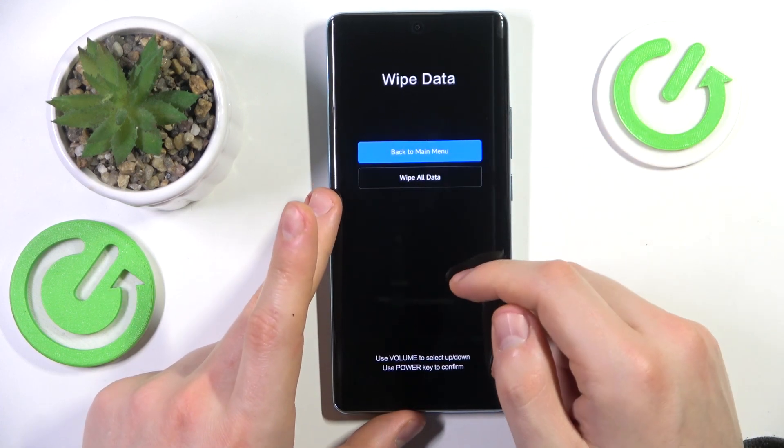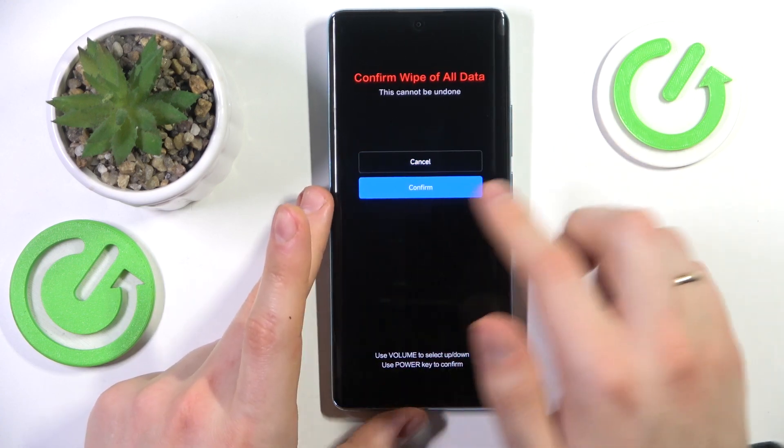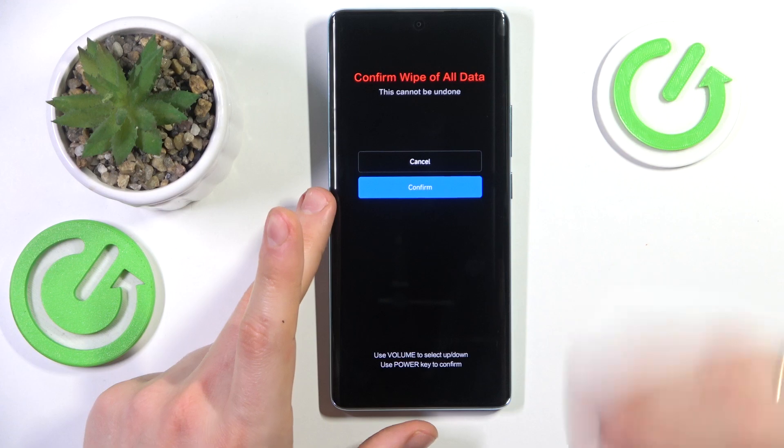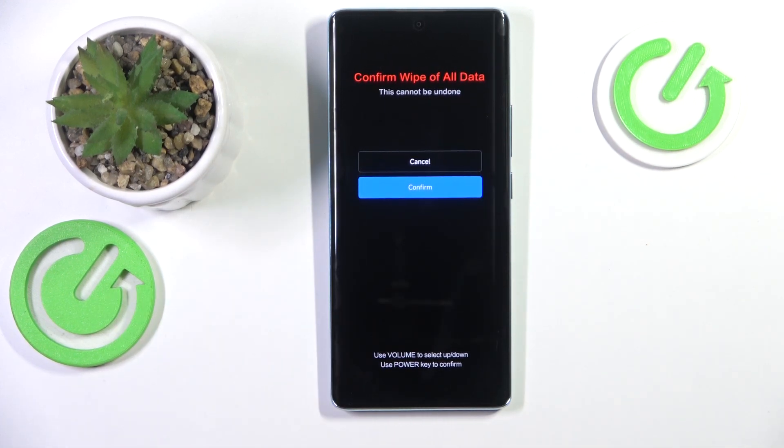Press it, then once again select wipe all data, select confirm, and press the power key to confirm the factory reset once and for all. From here, simply follow the instructions on the display and that's it.